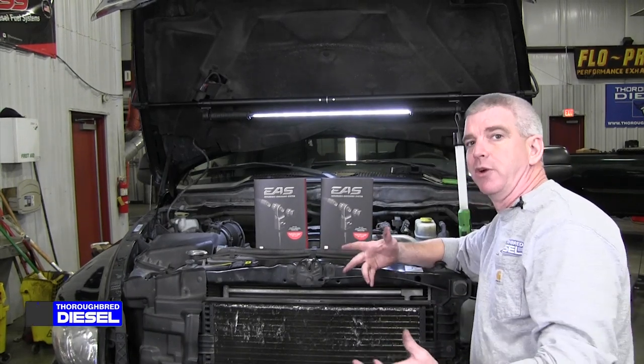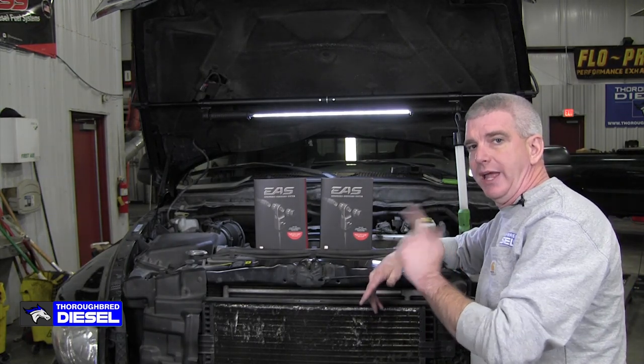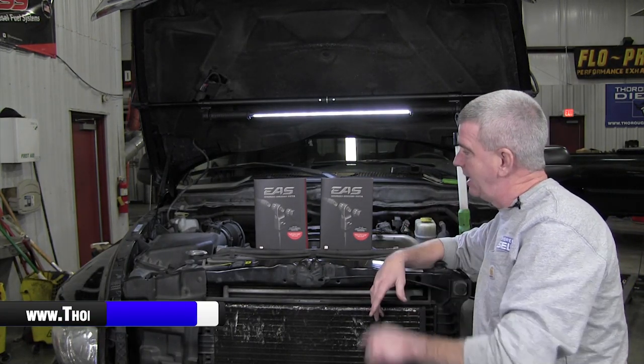Hi, I'm Wade from Thoroughbred Diesel, and today we're going to show you how to monitor your lift pump pressure with your Edge device and your EAS system.